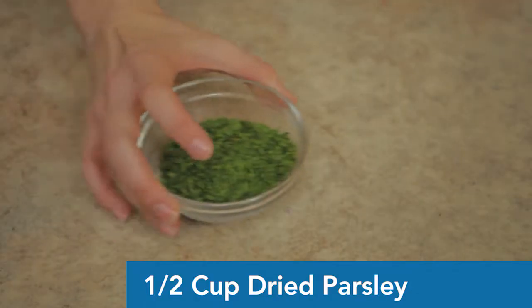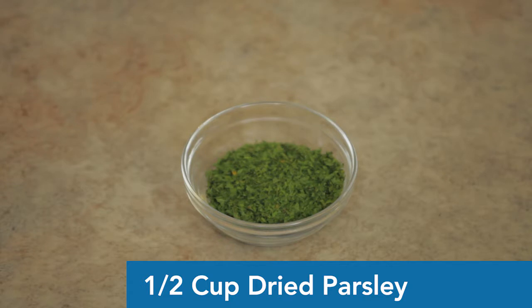Next is dried parsley — half a cup. You can use fresh, but dried is easier for measurement, and you can buy it in large containers at the grocery store. The amount we're making today lasts me about a week. I have two large dogs and I give them two cups a day — one in the morning and one in the evening. You can always double the recipe, and you can actually freeze it too.